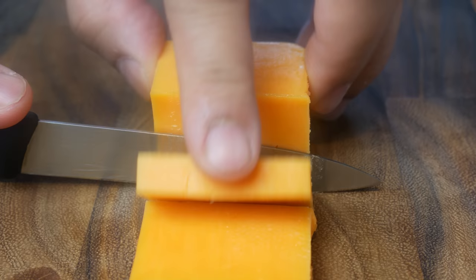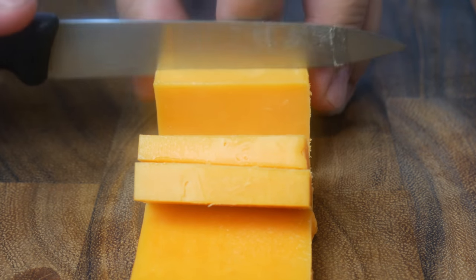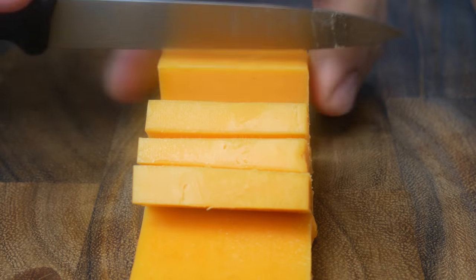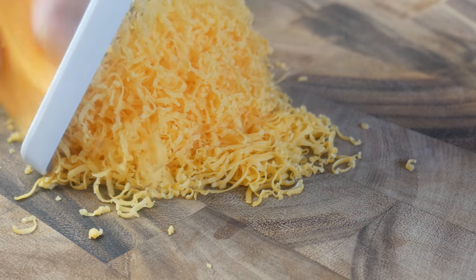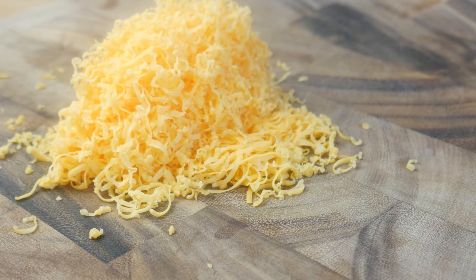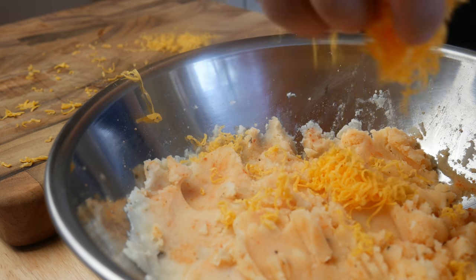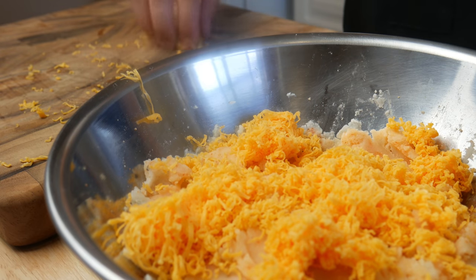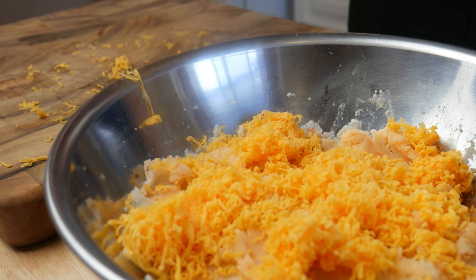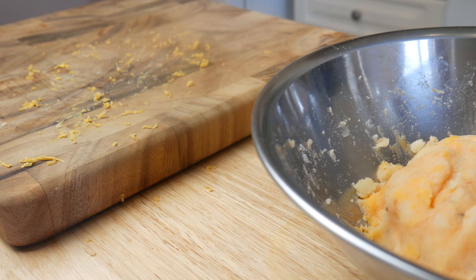Now we're gonna cut some cheddar blocks to stuff into our hash, then shred some cheddar and mix it with our potatoes — this will be our binding agent to help the hash stick together. We're gonna throw the cheddar into our warm mashed potatoes and give it a good mix with our hands. Be careful the mashed potato is not too hot or you will burn yourself, like I did — an example of me not learning my lesson.